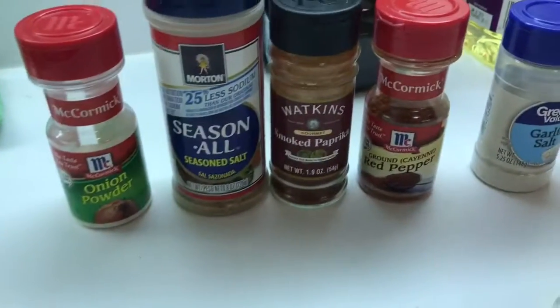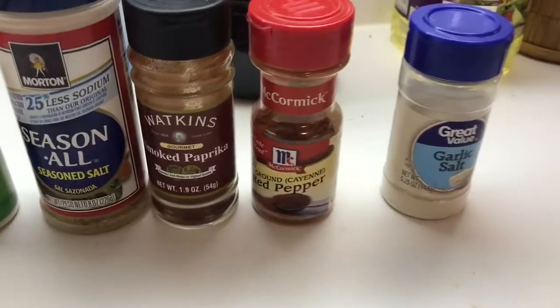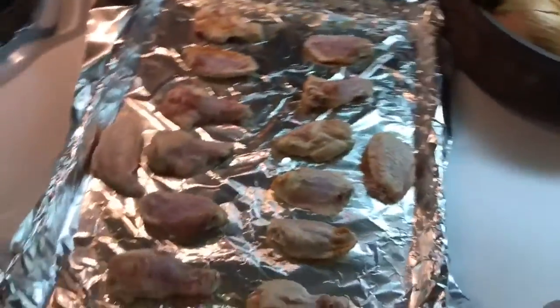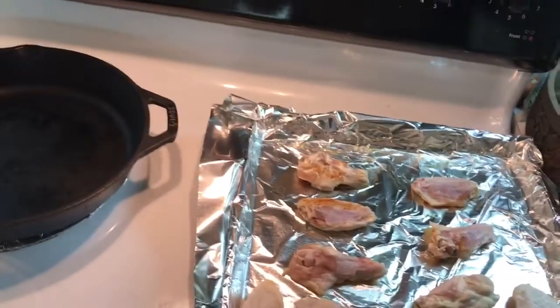I like to spice my wings before we start. We have a little onion salt, seasoned salt, smoked paprika, a little cayenne, and a little garlic salt — all mixed together. I've already done one side; I'll just spice the other side and get these in the oven. You don't need a ton — we're going to have good spice at the end.